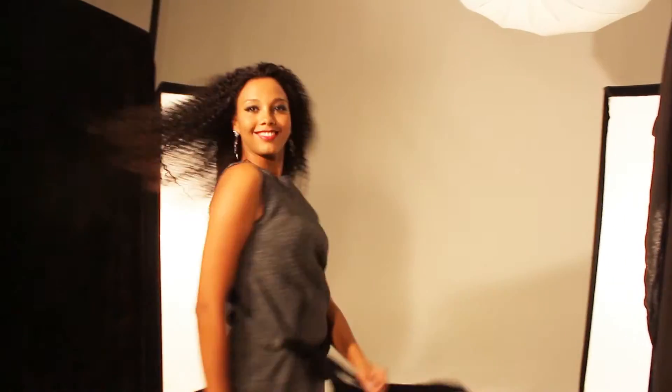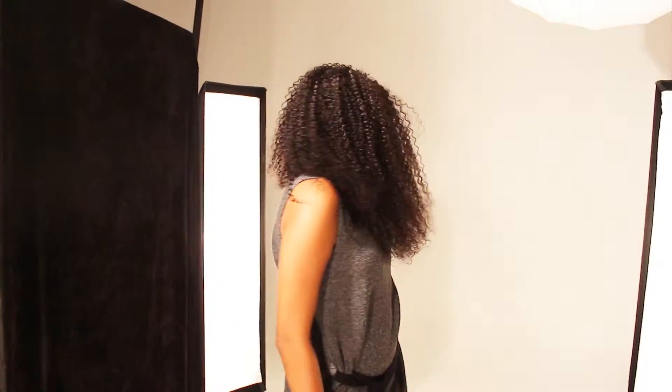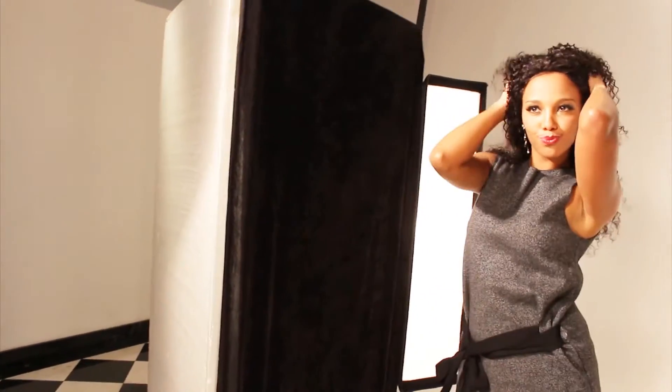I like the way you move. I like the way you put your hands up in the air. I like the way you shake your head. I like the way you like to touch, I like the way you said so much. But most of all, yeah, most of all.